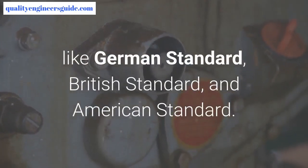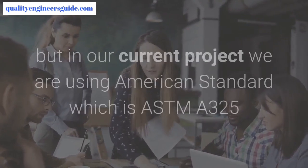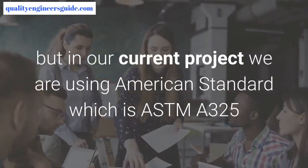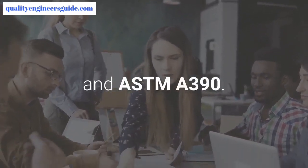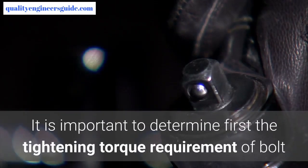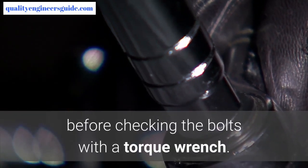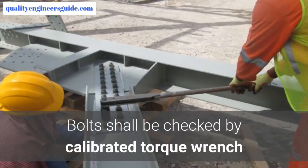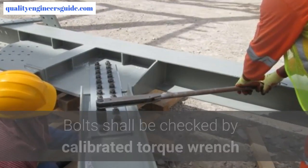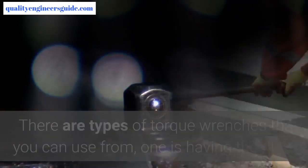Step 3: Determine the torque value of bolts. There are standards that specify the torque values of bolts, like the German standard, British standard, and American standard. In our current project, we are using American standard, specifically ASTM A325 and ASTM A490. It is important to determine the tightening torque requirement of the bolt before checking the bolts with a torque wrench.